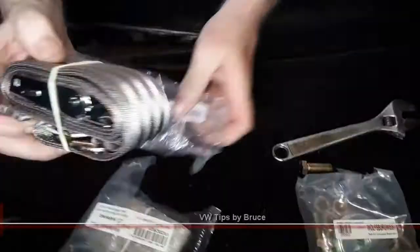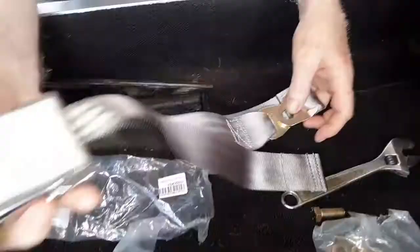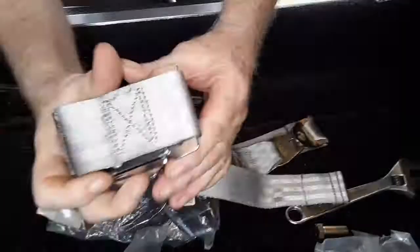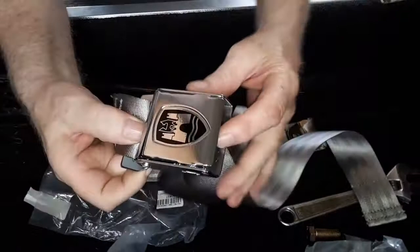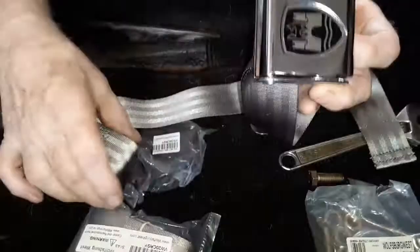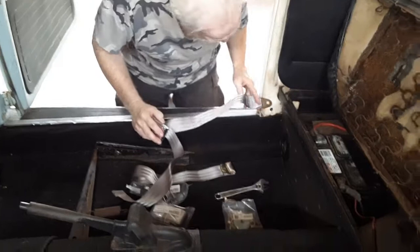Let's see what we got inside our kit. We got some grey ones — beautiful grey. We're going to be putting on the buckle side here on the passenger side. Look how nice it is. So here's the buckle side, it's going to go right in there. Let's open it up all the way.